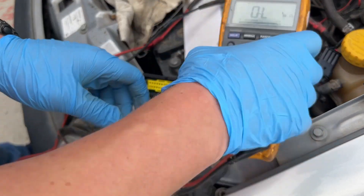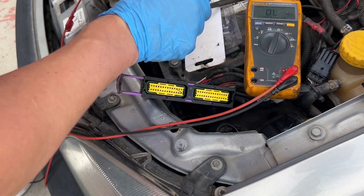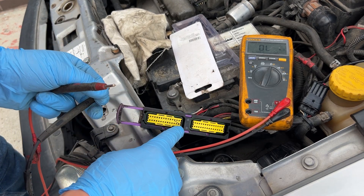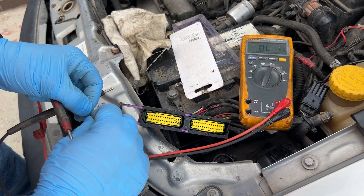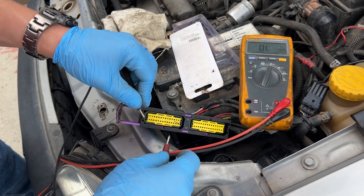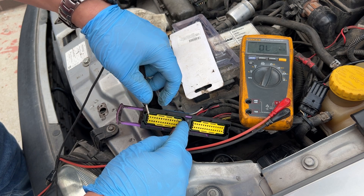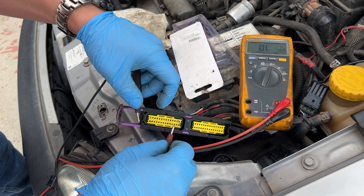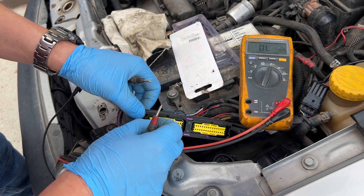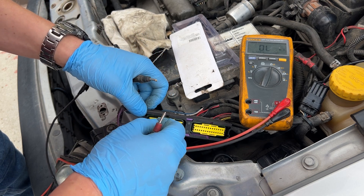I want to show you something with the multimeter. When we plug in the common ground and probe each signal cable, the first injector reads 4 ohms, the second reads 3.8 ohms, the third reads 4 ohms, and the last one reads 7 ohms.